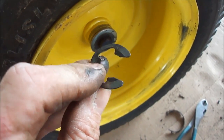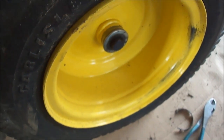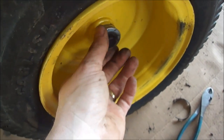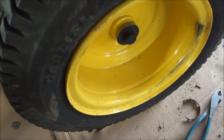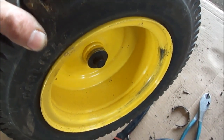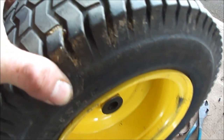Then you snap off the c-clip — I'd show you, but I lost my camera person so I'm doing this by myself. There's a washer, and you can see this wheel's pretty messed up. The bearings are bad, so hopefully my spindle's not too bad.